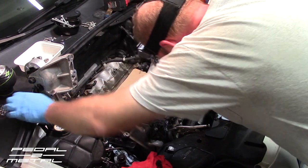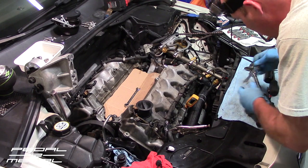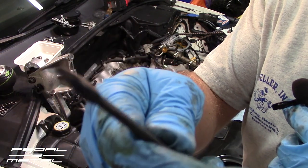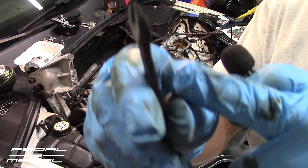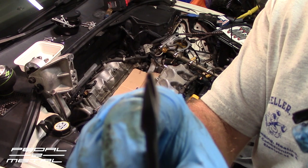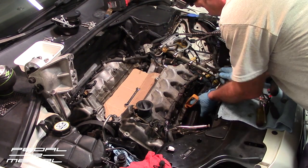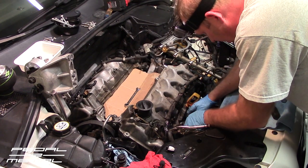Watch out for ground wires on the valve cover studs. What I did is grind down an old 10mm wrench — I think it came from a Volkswagen Rabbit tool kit — so it can slide underneath the top nut without tearing the ground straps. It fits perfectly underneath. I got that tip from someone online.